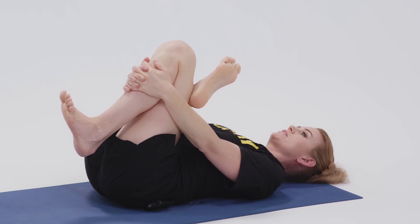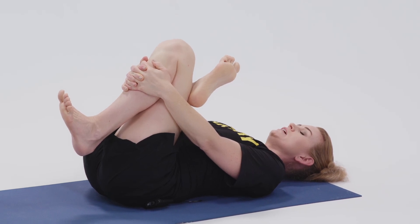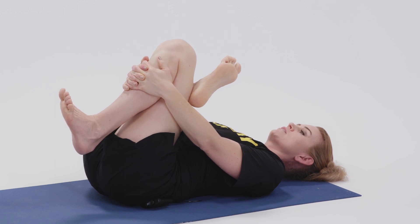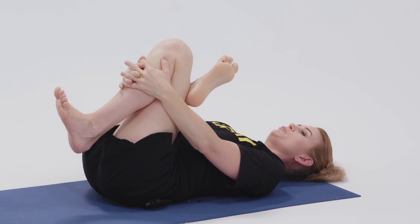The head and neck are nice and relaxed here. It's really getting into the biggest joint, the biggest muscle intersection in your body. This is also a good modification for full pigeon.